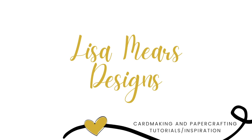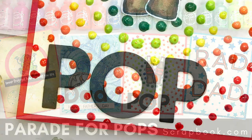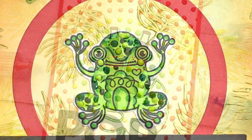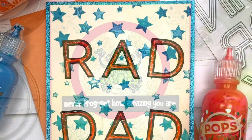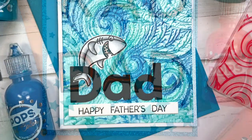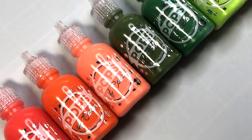Hi everyone, it's Lisa Mears. Welcome back, and if you're new here, welcome. Today I'm participating in Scrapbook.com's Parade for Pops. I'm one of several designers participating in the parade showcasing the newest colors of the Scrapbook.com Pops of Color. Each designer will be showing the Pops of Color on various Father's Day projects, and I'll be using the Pops of Color in some different ways to make four cards.